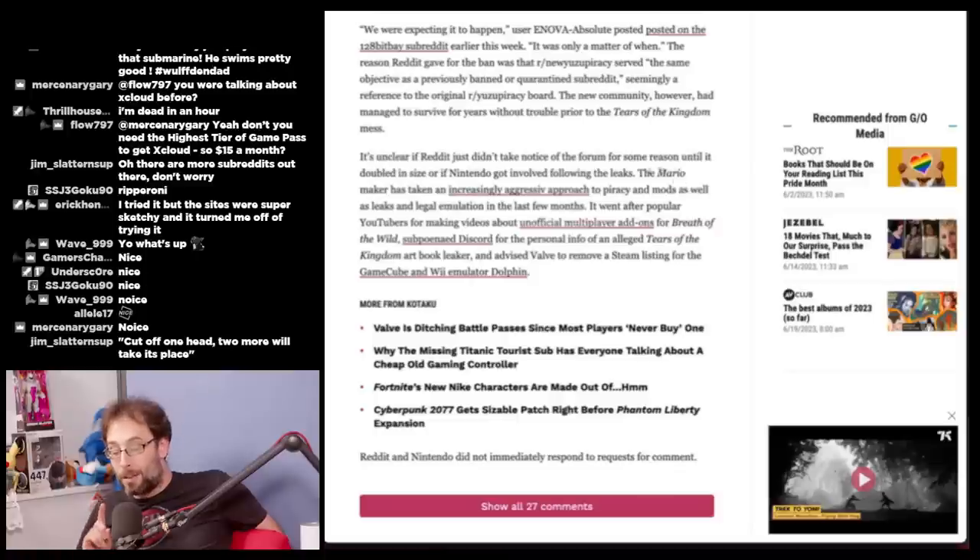Nintendo has taken an increasingly aggressive approach to piracy, mods, and leaks — going after popular YouTubers for making videos about unofficial multiplayer add-ons for Breath of the Wild, subpoenaing Discord for personal information of an alleged Tears of the Kingdom leaker, and advising Valve to remove a Steam listing for the GameCube and Wii U emulator Dolphin. Of course they took this down — it was sharing Nintendo games illegally. Something must have changed, either the increase in members or more likely Nintendo came knocking because of Tears of the Kingdom.